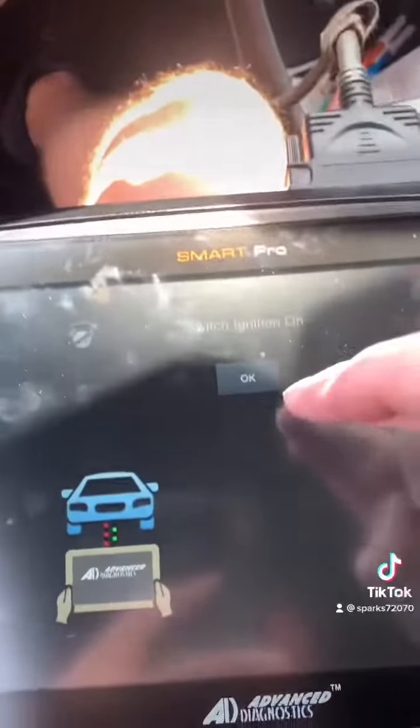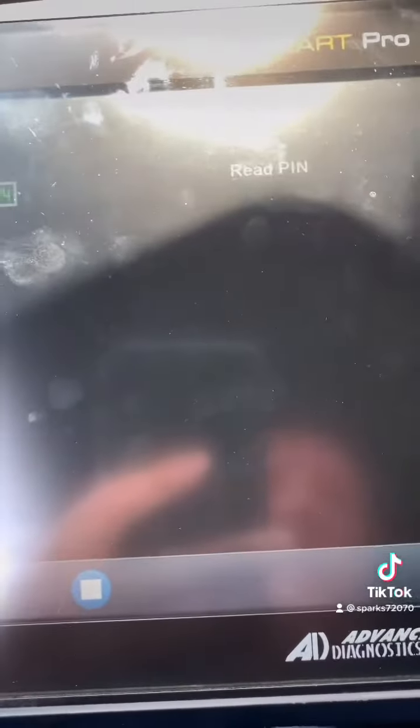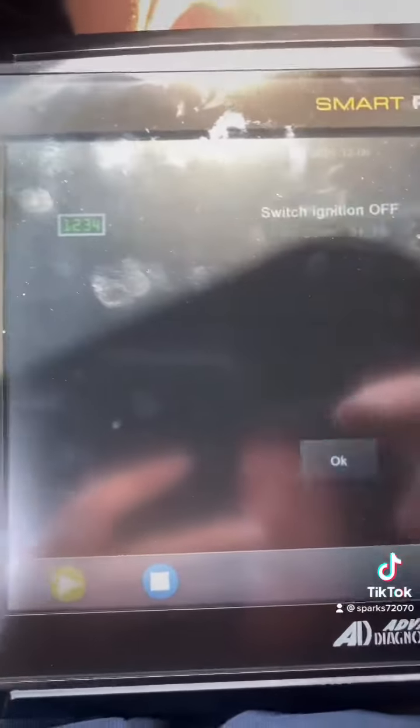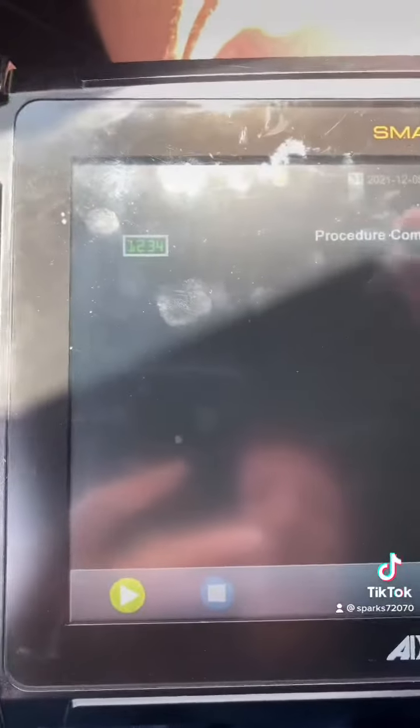Switch ignition on — it's on. Go right down here, read the pin. That's our pin. Switch the ignition off. That's complete.